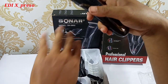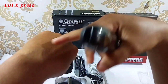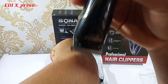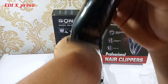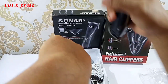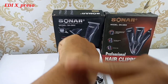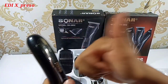Selanjutnya kita akan coba potong di sini. Ini bulunya pertamanya. Kita potong. Langsung habis. Ini dia bulunya yang dipotong, tajam, gak terasa, kayak gak dipotong. Untuk ketajamannya oke, tajamnya tajam, jamin tajam.